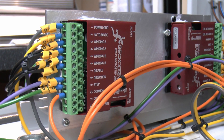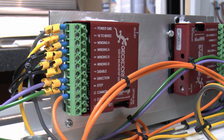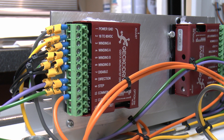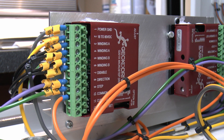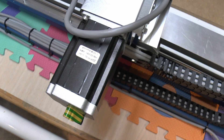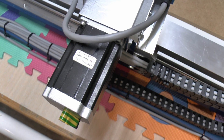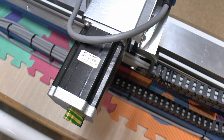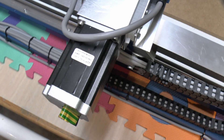These are the stepper motor drivers - there are four, one for each motor. These are made by Gecko Drive, model G201X, and were purchased from the UK distributor, Charter Controls. All four were £469. The stepper motors themselves - again four of those - came from CMC4U. These are 4Nm, 566oz, NEMA 23 size motors, and the price for all four was £174.